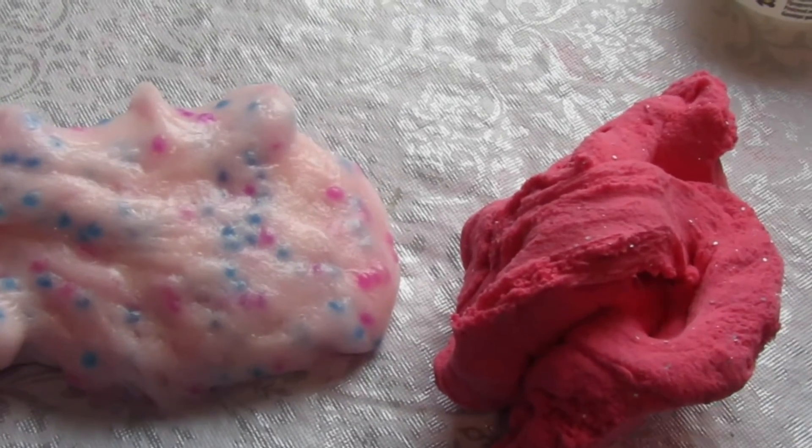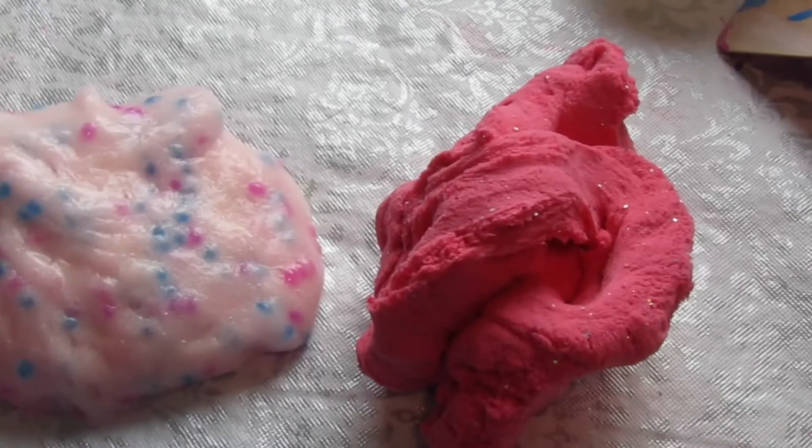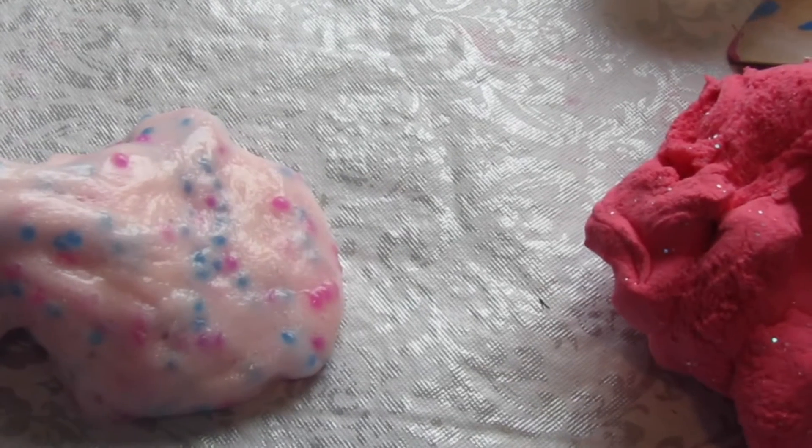This was such a fun video, I hope you enjoyed it. If you did, give this video a big thumbs up — thumbs up if you liked this one or this one. My favorite was this one. I love it so much. It's such a fun testing slime because it's thick, fun, and cool.